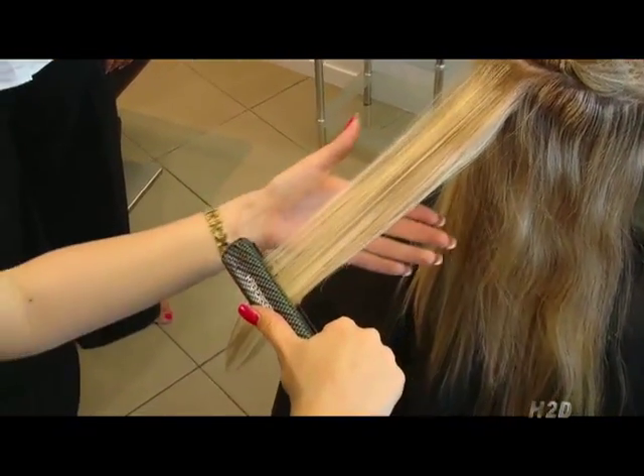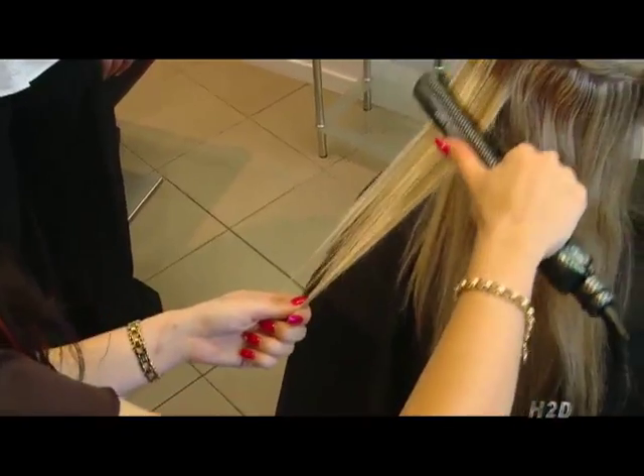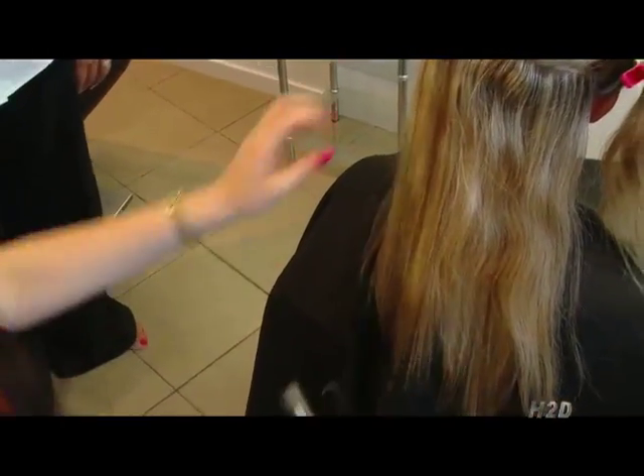Take the H2D Iron and glide through the hair, smoothing your cuticle out, allowing your hair to have a shine.